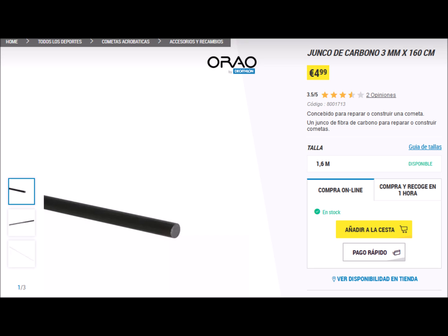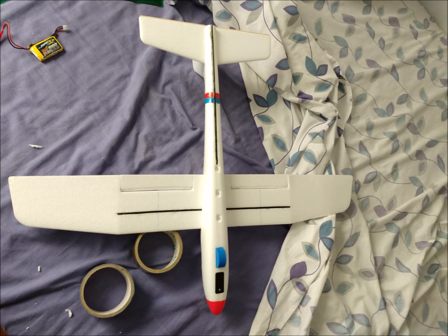We have bought a 3-millimeter diameter carbon fiber rod from the Decathlon store. Using the rod, we have reinforced the wings and tail.